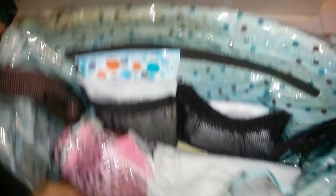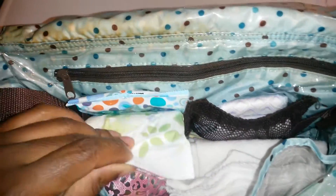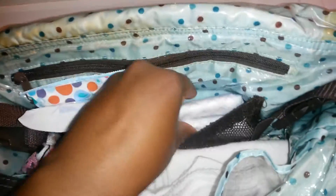I've done the diaper bag in a generic, unisex kind of way, so we'll see. In here I have two of these little sample packs of wipes, and I have diapers — size 1 diapers.